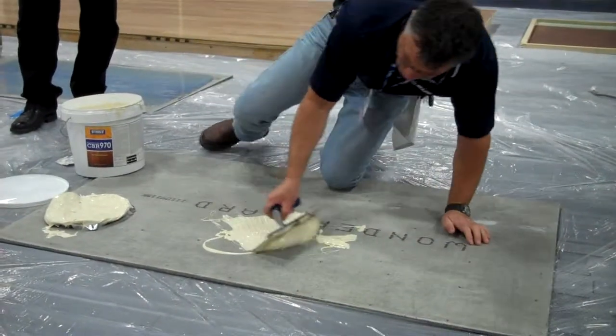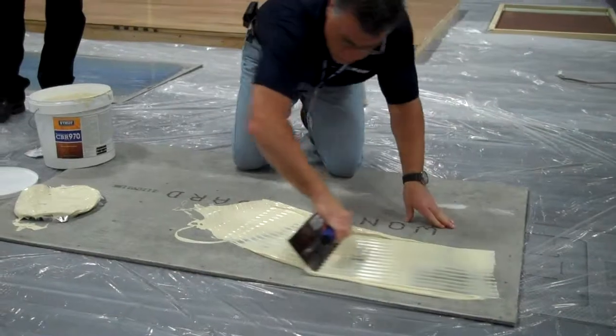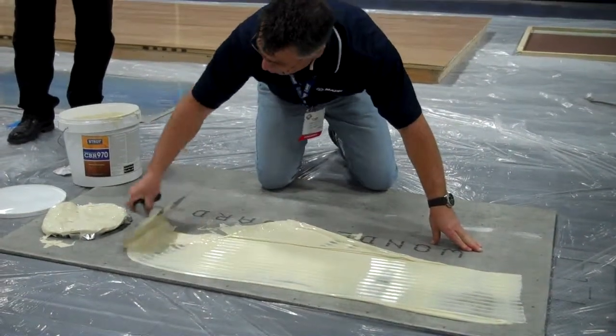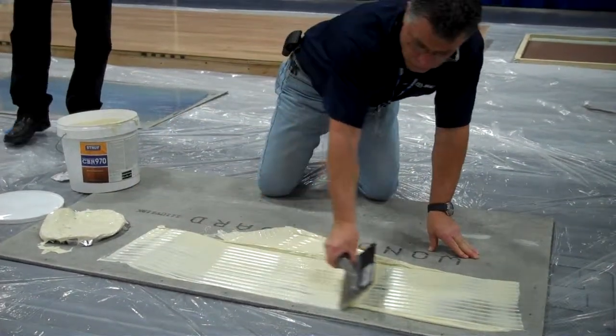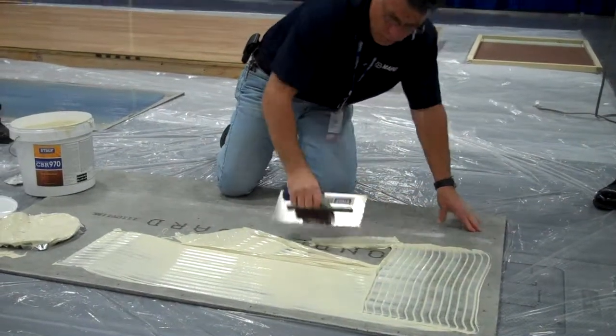The only thing we tell you on this product when you're going over a material that is down — if it has asbestos in it, you have to find that out yourself. We cannot guarantee anything over asbestos.